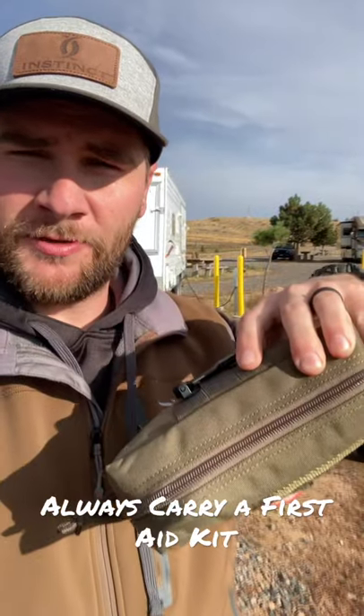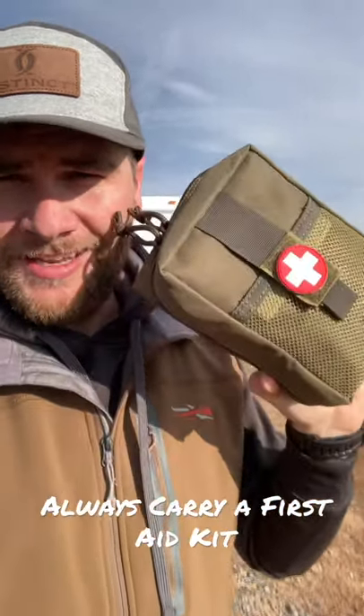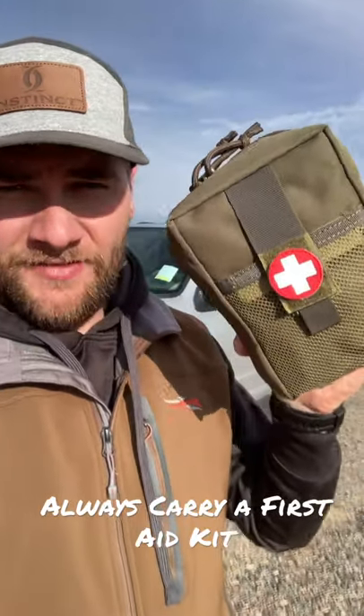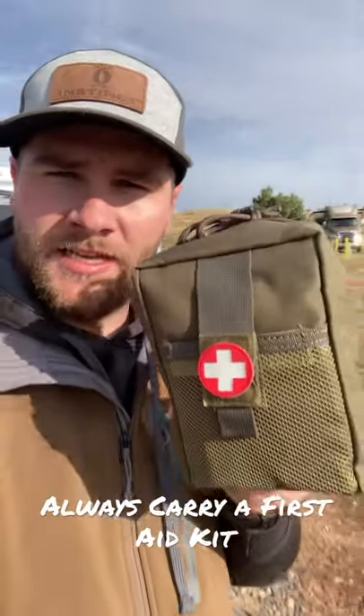If you want to learn more about this, go online and click the link in the description below and check it out. Like this video, share this video, and get yourself one of these as well. I'll have a link in the description where you can go and buy one right now. Thanks guys, bye.